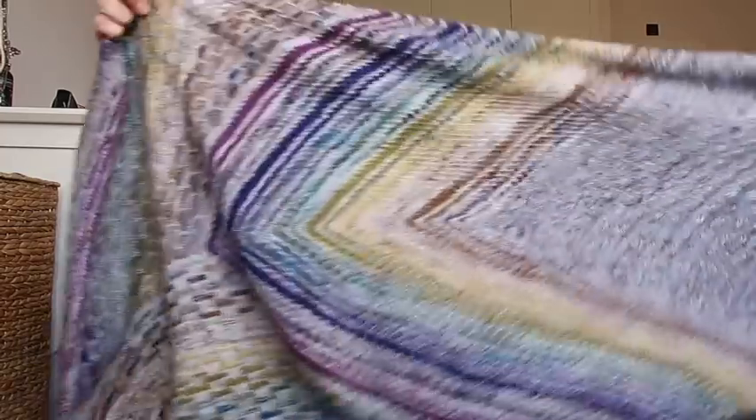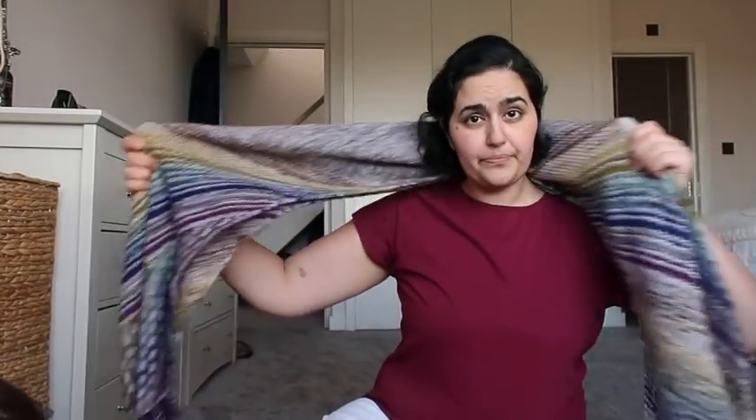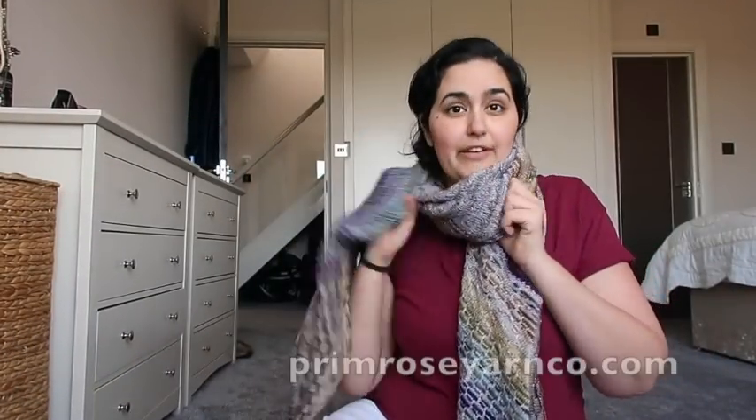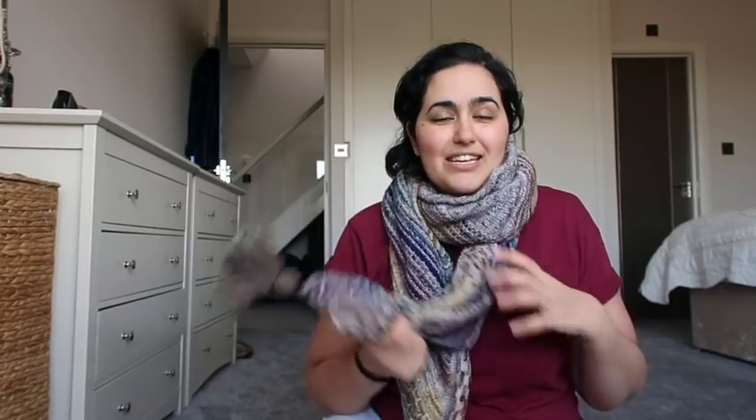Kelsey, who is the dyer behind Primrose Yarn Company, is putting together kits for this shawl that will be on her website. I'm not sure exactly what time during the day she's posting them. She said the pattern is going to be published on the 20th of March, which should be today when you see this video — I'm recording this on the 19th. Hopefully when you're seeing this, Kelsey's kits will be up soon. She is in America and I am in the UK, so there is a bit of a time difference.